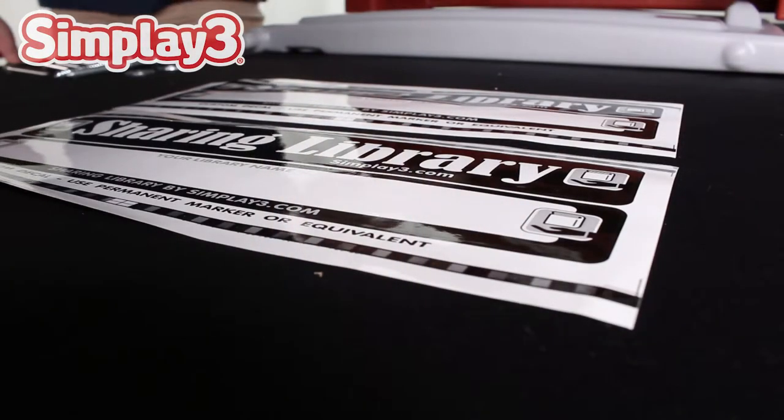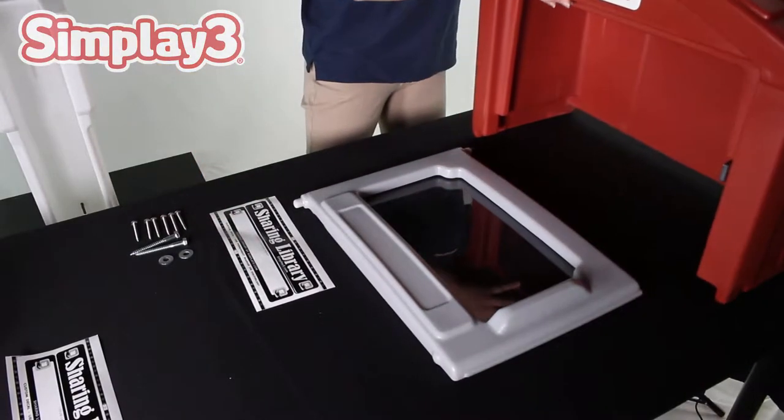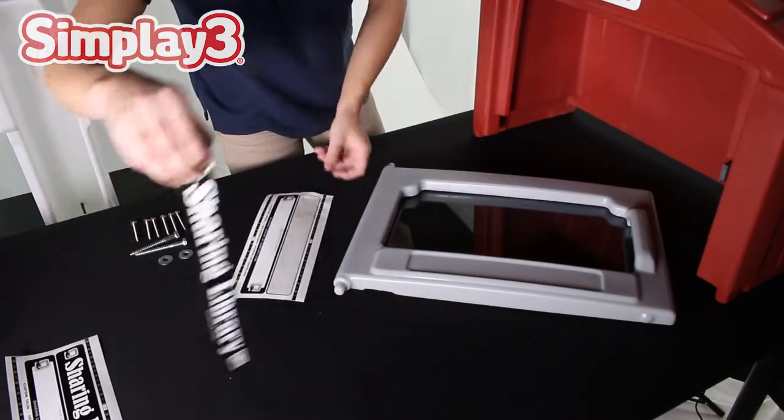We have provided two decals for this product. One can be customized as desired. Pick up the decal of your choice and place it on the indented space at the bottom of the unit door.